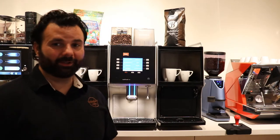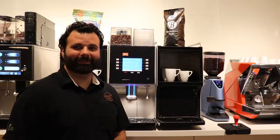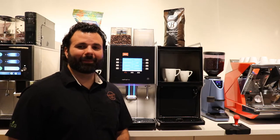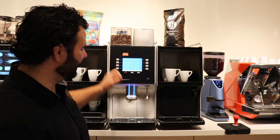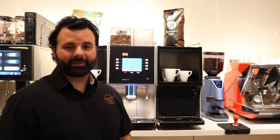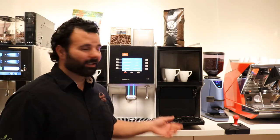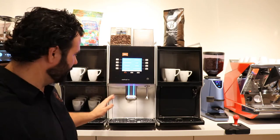Hi, I'm John with Beacon Horse Coffee here to talk to you today about your Melita XT4. Some basic features of the XT4 include a hot water wand, one step functionality, and fixed water and drain. Some optional features of the XT4 will be a milk system, a second bean option, a powdered chocolate system, or a steam wand.